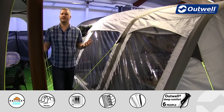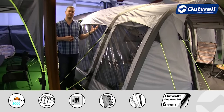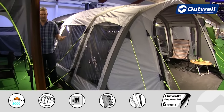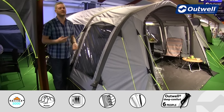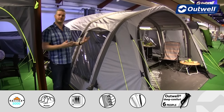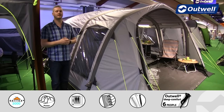Something else I want to highlight is the large windows that we have all the way around this tent, which floods the inside with light giving you a good spacious feel. All of these windows are actually tinted, serving two key functions: one is to reduce the amount of glare from the sun when you're inside, and secondly to give you a lot better privacy when you're in the tent.